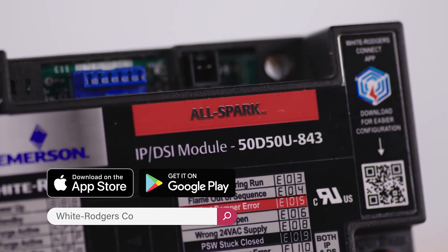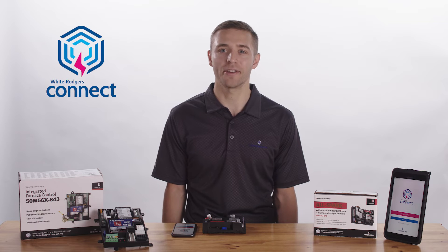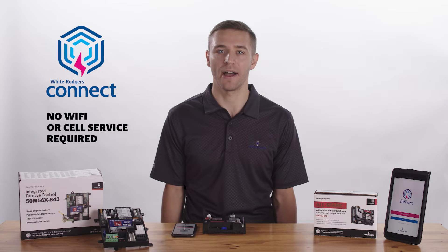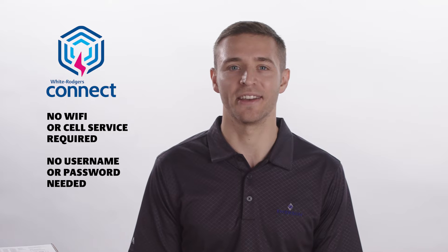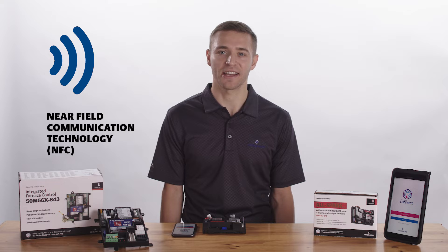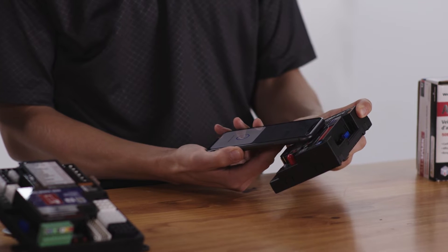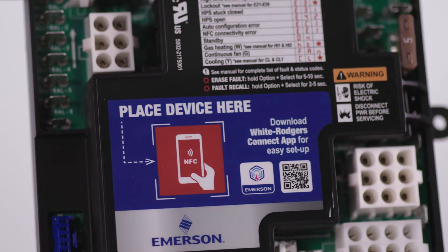The app is free to download on Google Play or the Apple App Store. Once downloaded, the White Rogers Connect app doesn't require Wi-Fi or cell service and no login is necessary. White Rogers Connect utilizes Near Field Communication Technology, or NFC for short, to connect a compatible mobile device with a compatible White Rogers control.